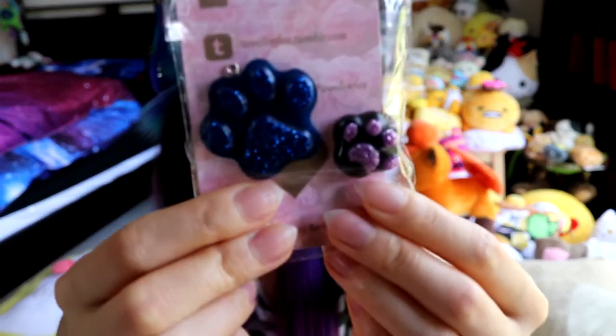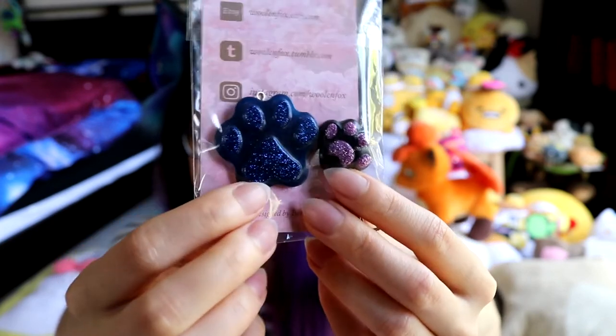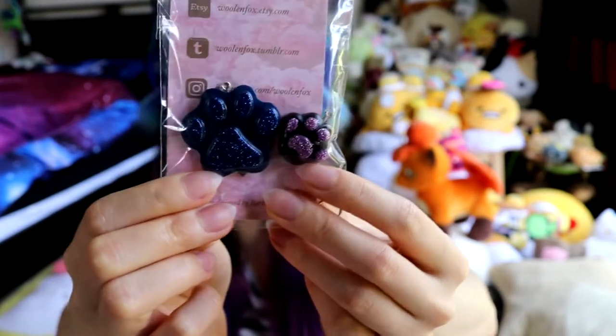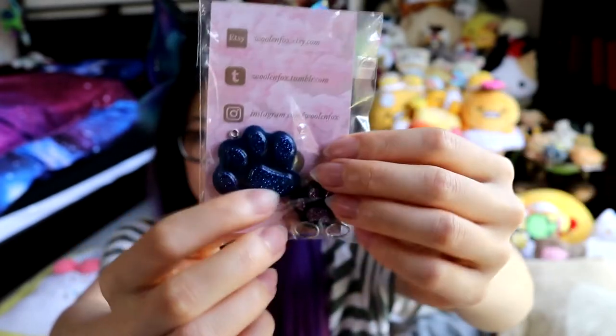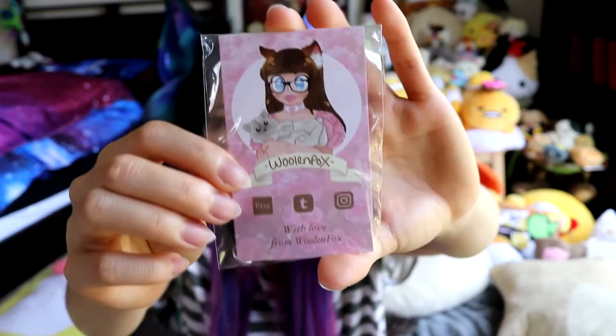I might use them as a placeholder until the charms for all my stuff arrives, because I'm waiting. The black collar is going to go with a tag I've already got from Lix of Crafts, and for the purple collar I'm waiting for Lix of Crafts to get her mould in so I can get my shaker tag from her. We've got these cute little resin pulp charms — super cute and adorable. The purple one will be adorable to use until my thing comes in. And then there's her business card, which is really cute — it's a drawing of her and it's super adorable.